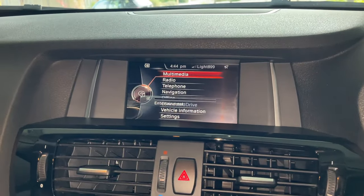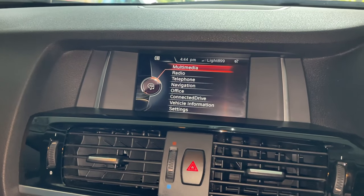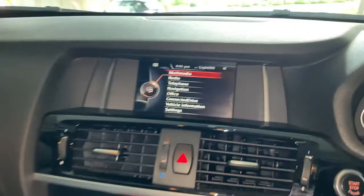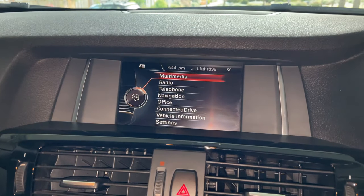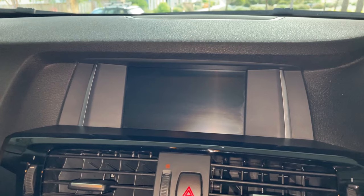Press and hold that button. It takes a little while — you've got to hold it in for a few seconds. Just keep it pressed in, waiting for the screen. There she goes, she's going dark. Keep holding it in until it starts to reboot.